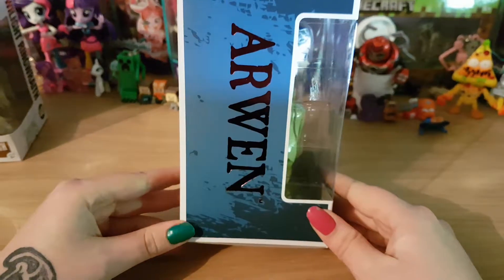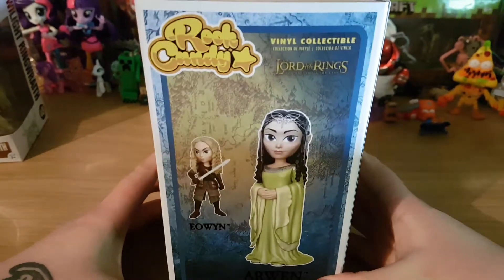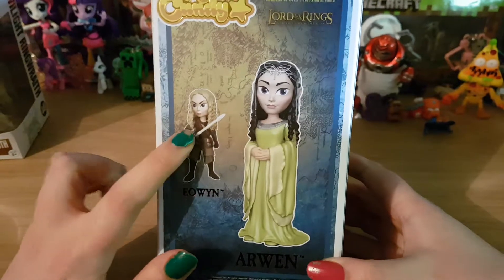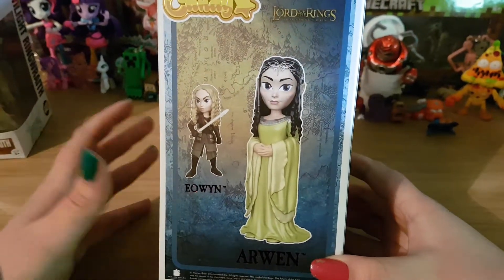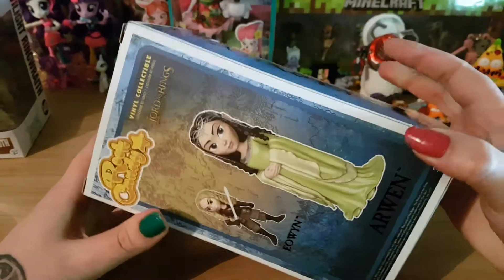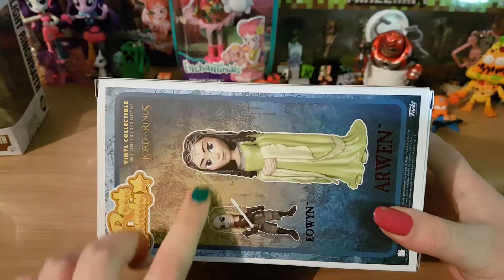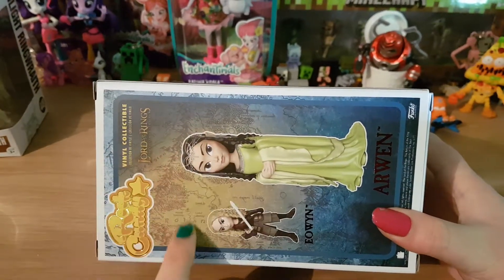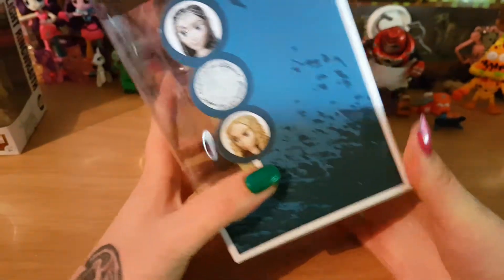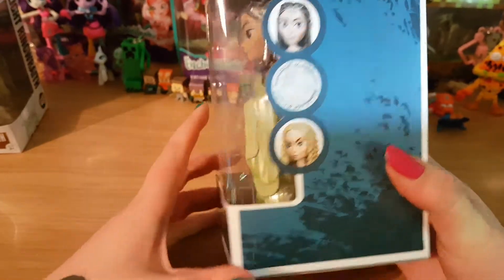On the side it says Arwen, on the back it shows you the two you can collect — it's Arwen and Eowyn. I do have her as well; I will do an unboxing of her if you like this video and subscribe to my channel. On the back here is some of the map, you can see Rohan here. On the side it shows Arwen and the ring and then it shows Eowyn.